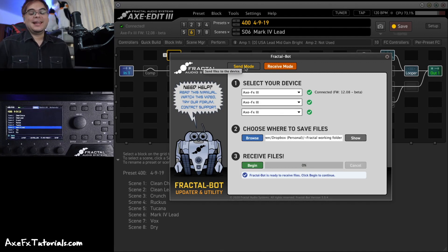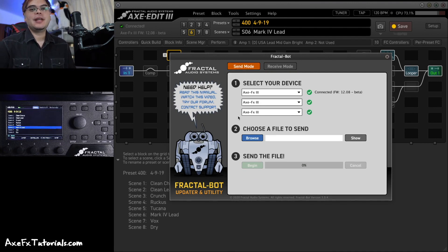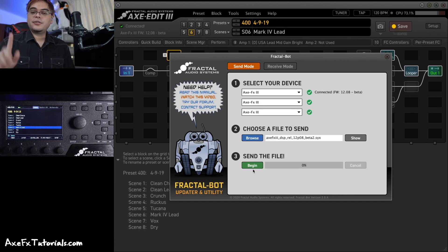Once you've done the backup — and it's very important to have a backup — then I'd suggest going to Send Mode and sending the new firmware. Make sure your current device is selected; we're using AxeFX 3. You're going to click Browse or drag and drop the firmware file right in here. It's going to be a firmware file ending in .SYX, a SysEx file. Hit Begin and it will start immediately and update your firmware. When it's done, it'll tell you to turn the AxeFX or FM3 off and then on again.